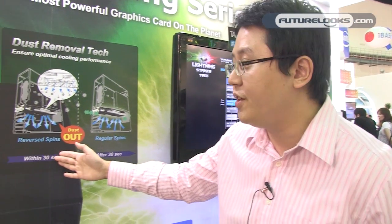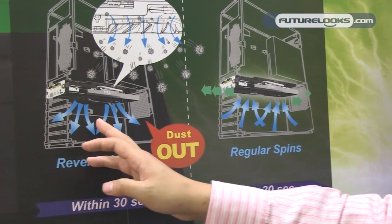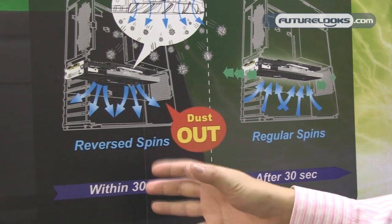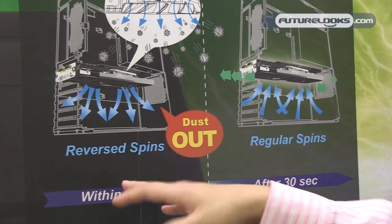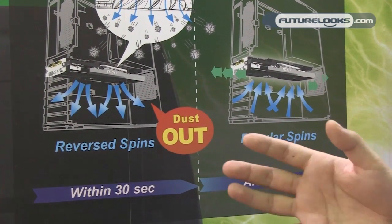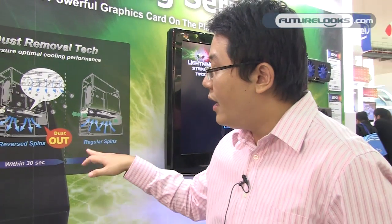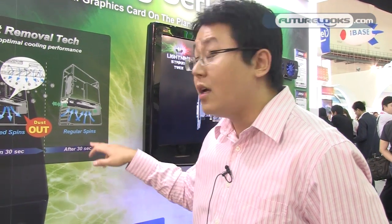You can see this picture. Each time you boot up your graphics card, our fan blades will spin in reverse at full speed for 30 seconds. This provides upward airflow to blow the dust away. After 30 seconds, the fans will spin normally. So each time you boot up, you're cleaning it once, and there won't be much dust building up on the heat sink.